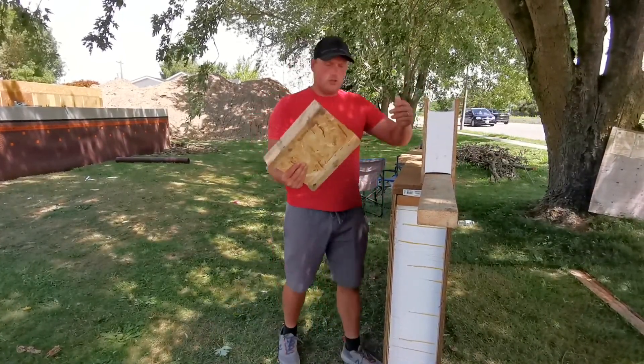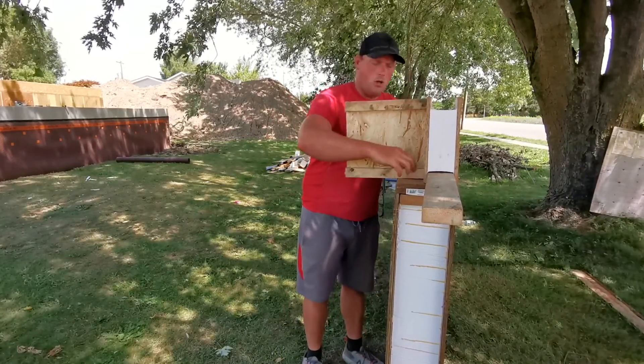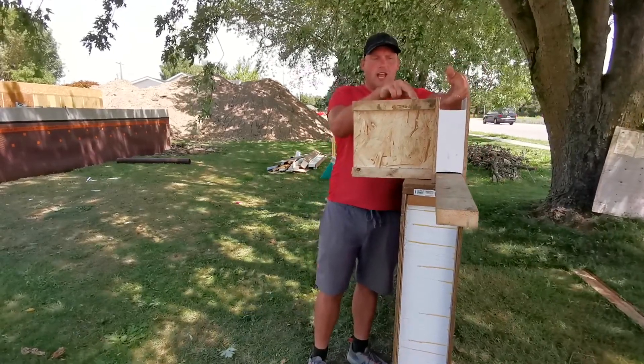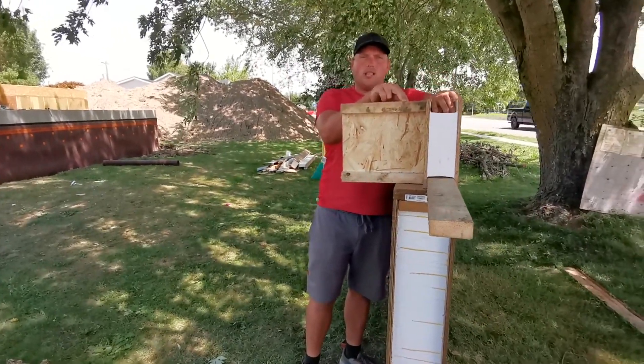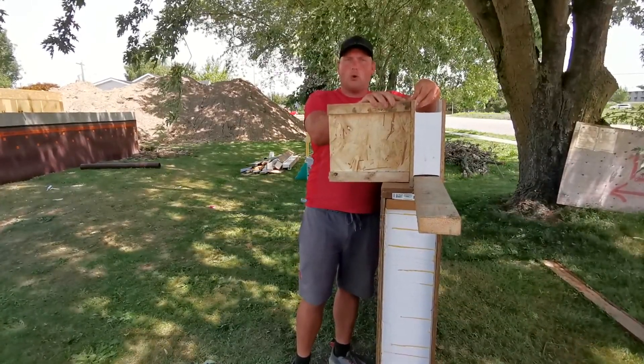Then I could take my floor joists and still have plenty of bearing on my foundation wall to nail them there. I also nailed through here before putting the second top plate on, which holds the top of my floor joists from twisting.